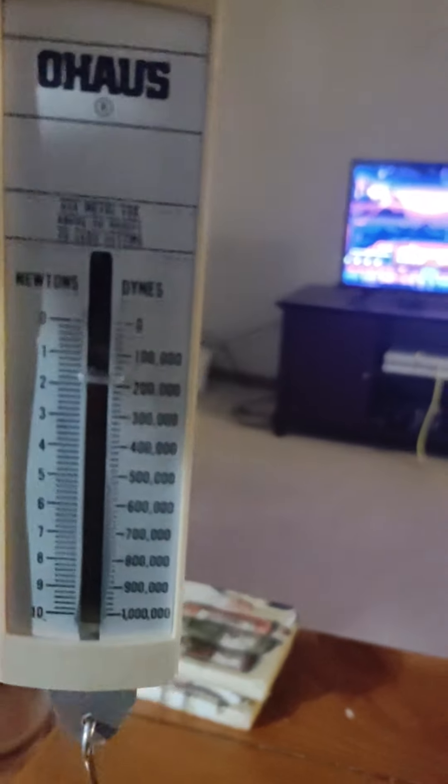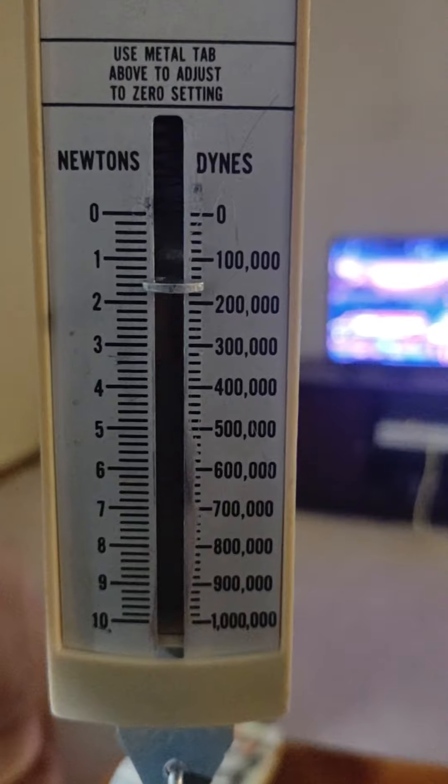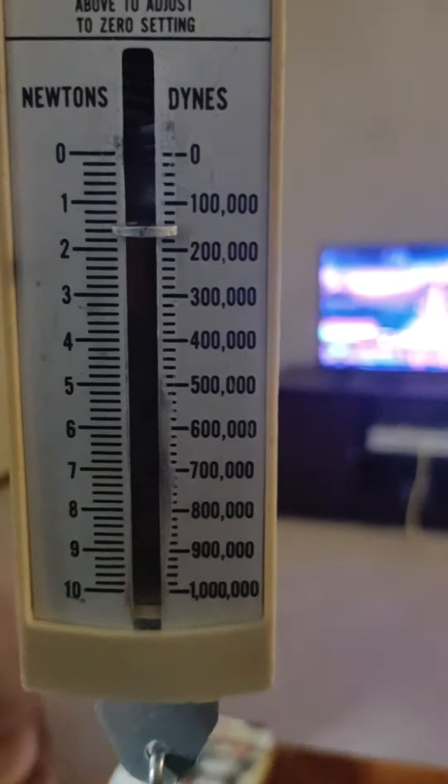I'm going to show you with the spring scale how to get that measurement. Let's lift it up. Each of those lines is counting by 0.2.